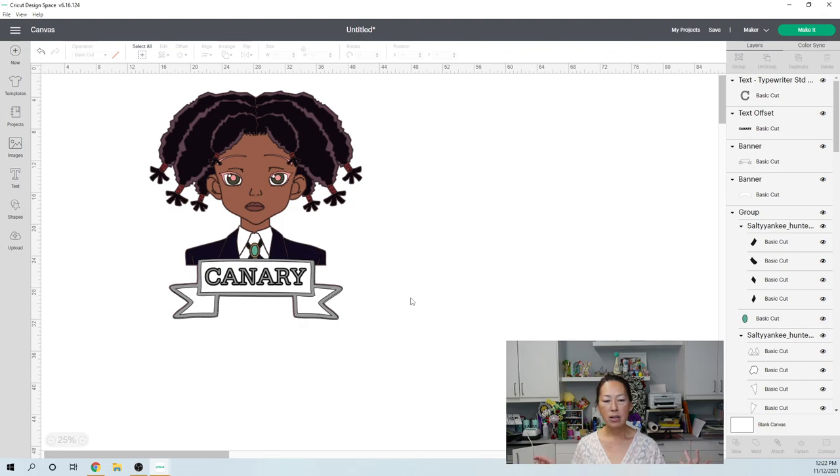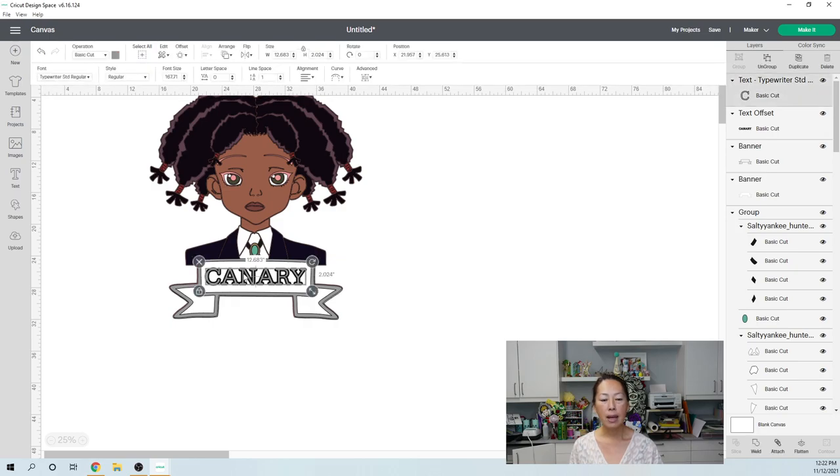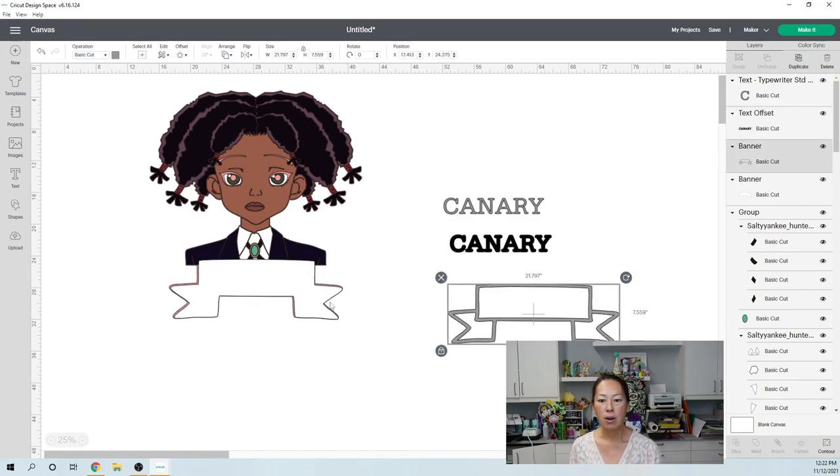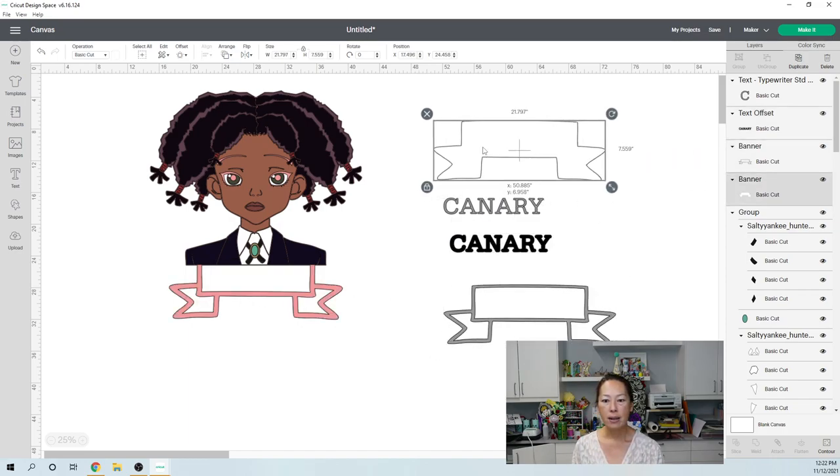We're actually ready to ungroup everything and see what you need to do. On the bottom on the banner, I'm using 12 by 24 card stock, but for the rest of her I am not. These are all pieces we can cut.